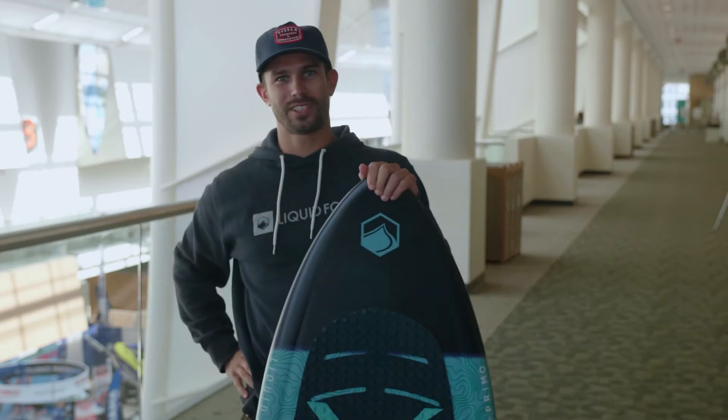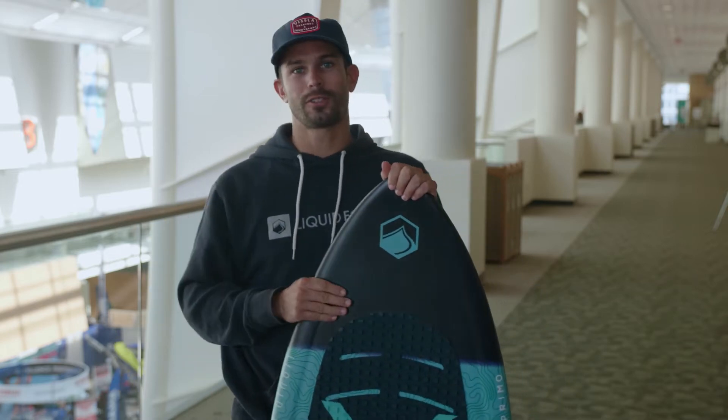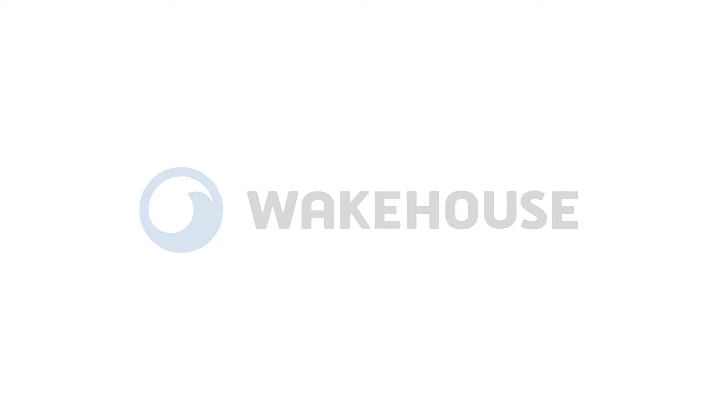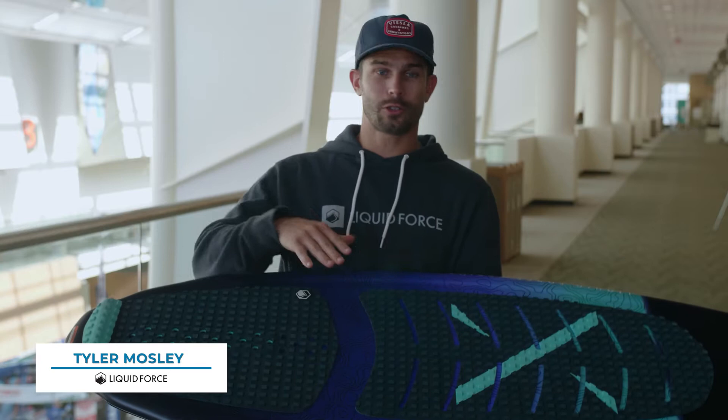Hey, Tyler Mosley here today with Liquid Force and wakehouse.com, here to talk about some of the new surfers for Liquid Force's 2020 lineup. We're going to start today with the Primo — tried-and-true, been around a couple years now and a really big favorite.